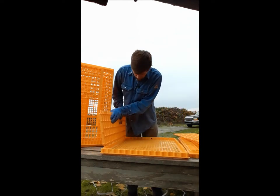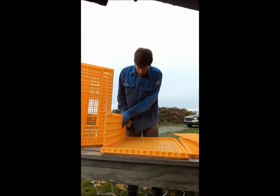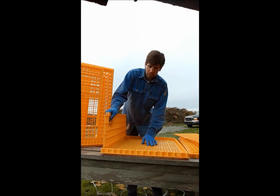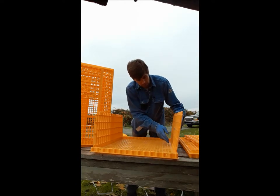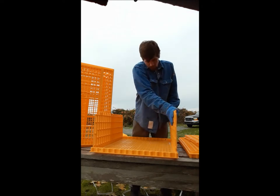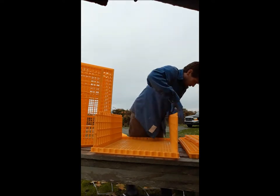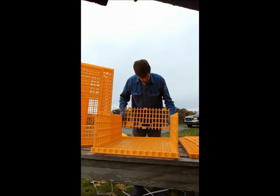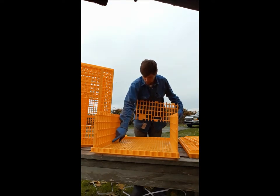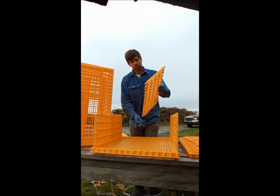Make sure you're lined up before you click everything into place, because if you click it into place and you're off a little bit, these are rather challenging to get out. You can remove them, but it takes two screwdrivers on either side of the tab to get them out of there.